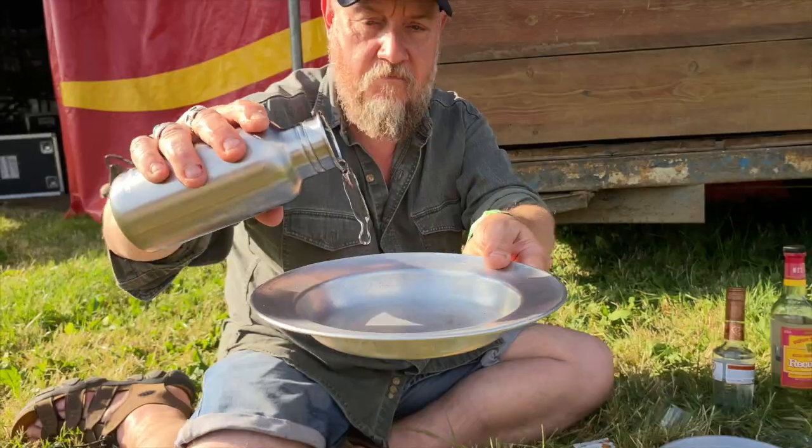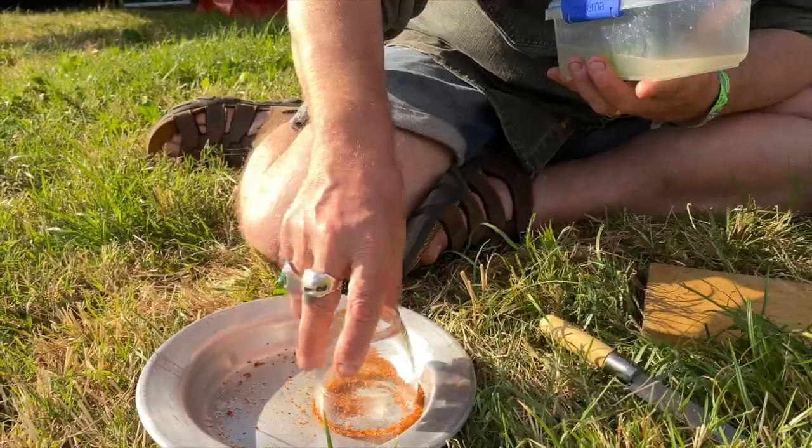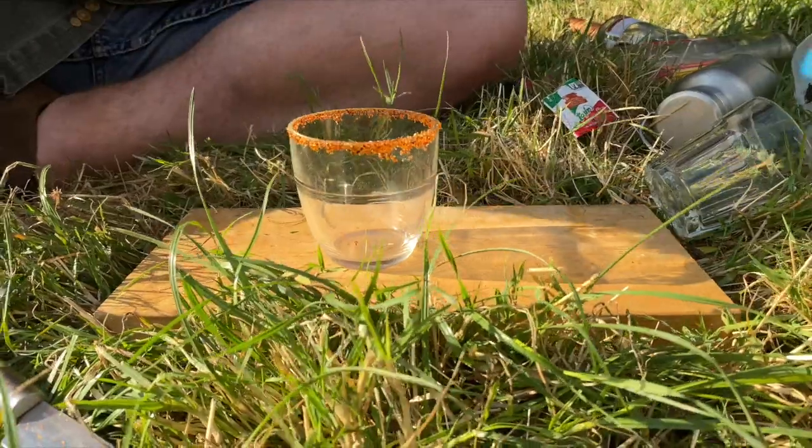Water, tagine seasoning. We want to get the tagine seasoning on the rim of the glass. It's all dehydrated lime — it's epic stuff.